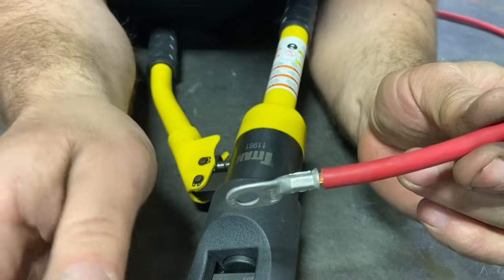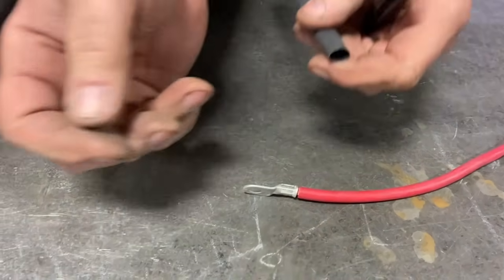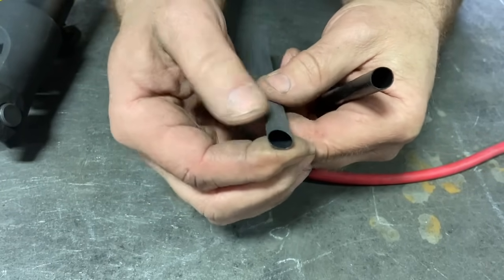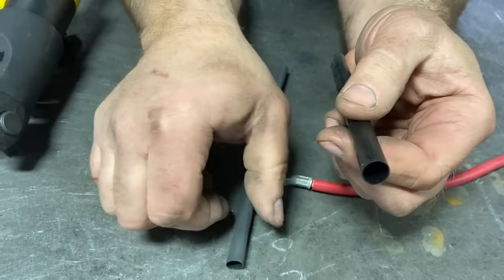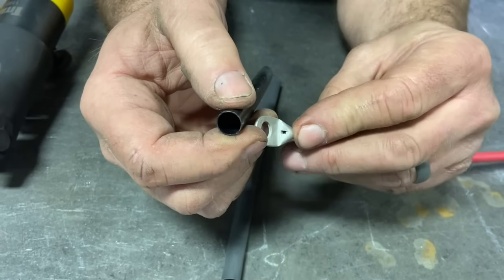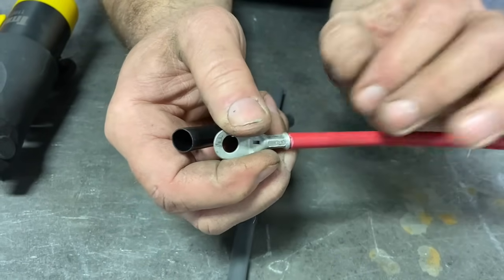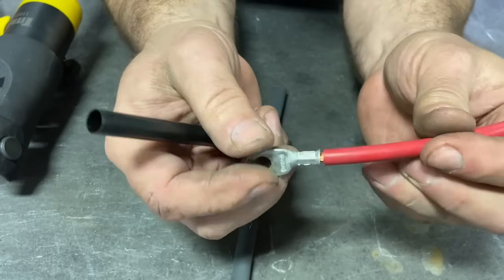The next step is to heat shrink that end. I'd like to show you the difference in heat shrinks. This lower quality heat shrink doesn't have much glue inside — it's kind of flimsy and floppy. This is a higher quality heat shrink that has a very thick glue inside of it. When you heat shrink this, it totally weather seals the end. Especially on things that are corrosive like battery cables, you're going to prevent moisture from getting in and causing problems further down your cable. So I'll cut a piece of this, put it on, and heat shrink it to show you what the final product looks like.